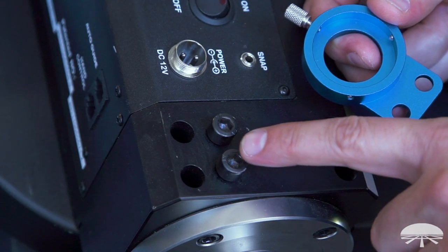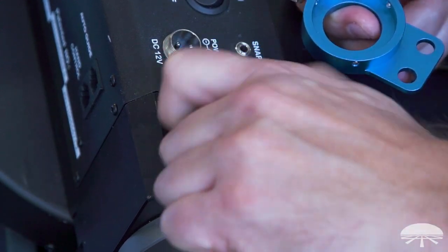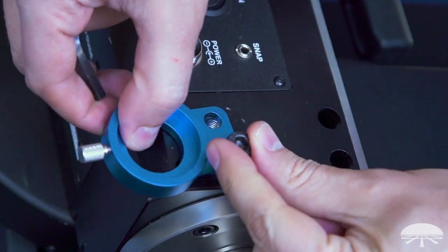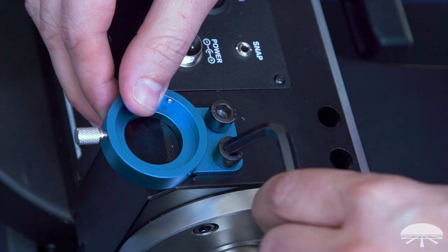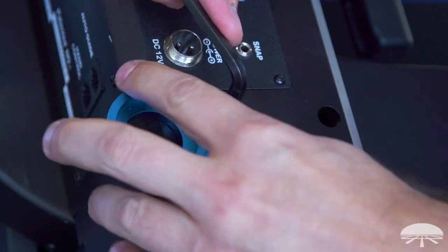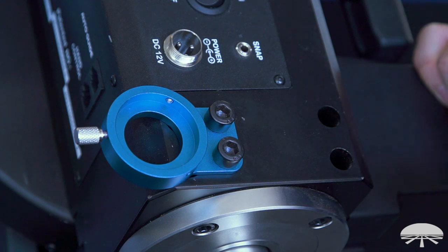For attaching to an HDX mount, just loosen the two screws that are designed for the polar scope and install the bracket with the screws, using an Allen wrench to make sure they're snug. The Sirius Pro works the same way, using the screws designed for the polar scope.